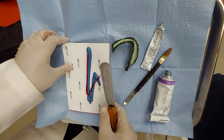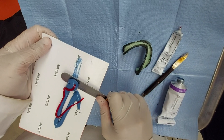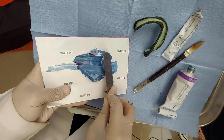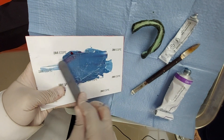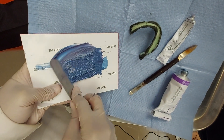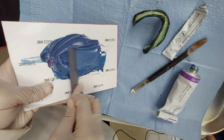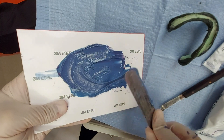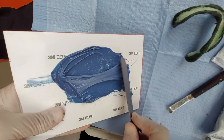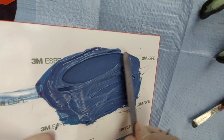I will get my spatula and start mixing by taking all the material on the spatula, and start mixing the material. The mixing should be in one direction so that no air bubble is trapped inside the mix. The mixing time is about three to five minutes, so don't rush.